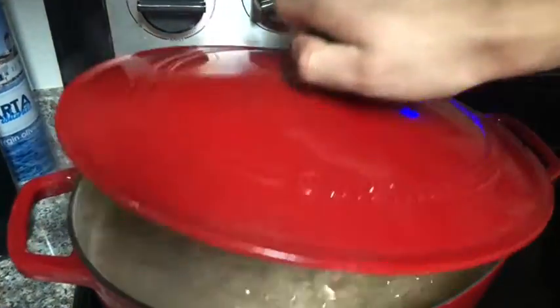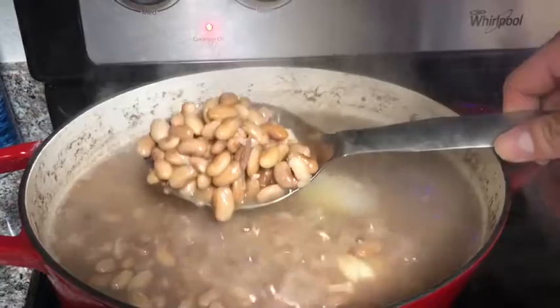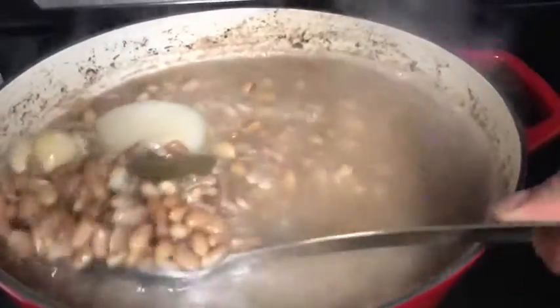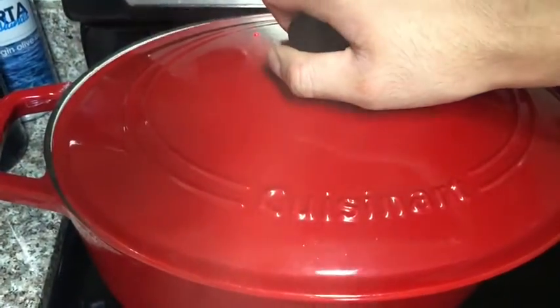Now let's check the beans. While it's still hard, I'm going to add a little bit more water — one cup of water. Then I'm going to stir it together and cover it for about 15 more minutes.